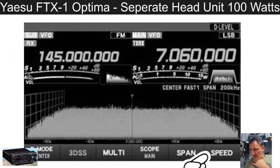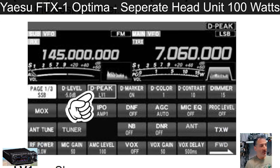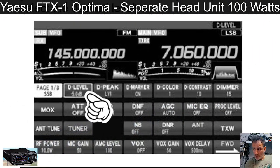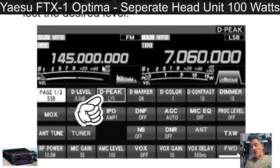I think these radios are on the ocean already, a few more weeks to wait. For those that don't know, the UK price is £1,599 for the field unit — the head unit — and £2,059 for the whole lot, the Optima, which includes a tuner. You can see the classic menu structure we know from the FTDX10, the FT-710, and I've got the FT-101.